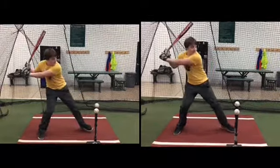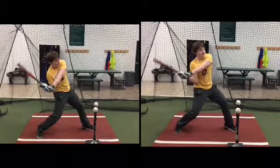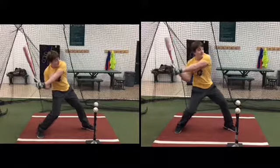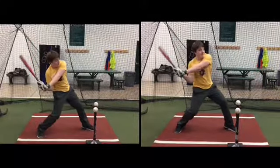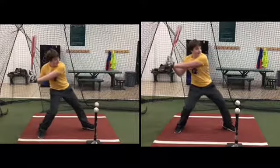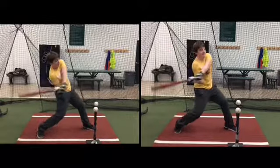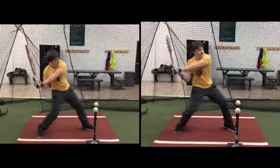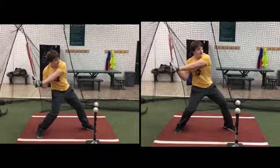Before, your left shoulder was pulling off. Now that I'm telling you to tilt, it's just exacerbating the timing that was there — there's no difference in the timing, just a different direction. Before you were pulling your left shoulder toward the Powerade machine; now that you're tilting the right way, it's just exposing your timing issues. Your shoulders are just early.